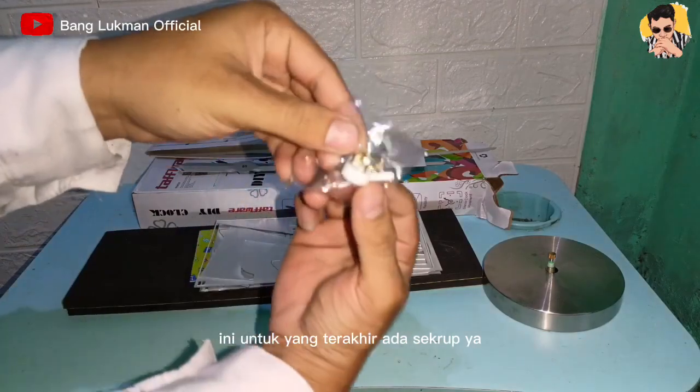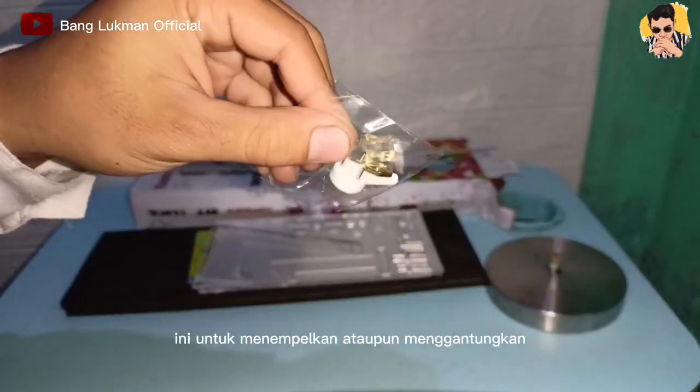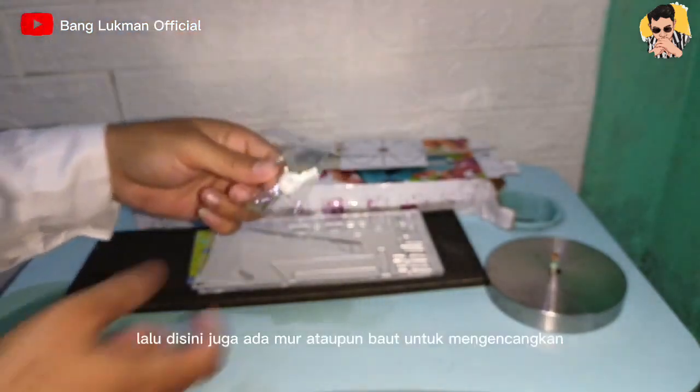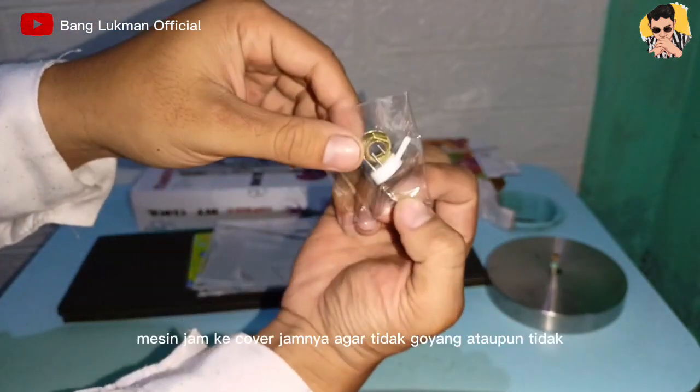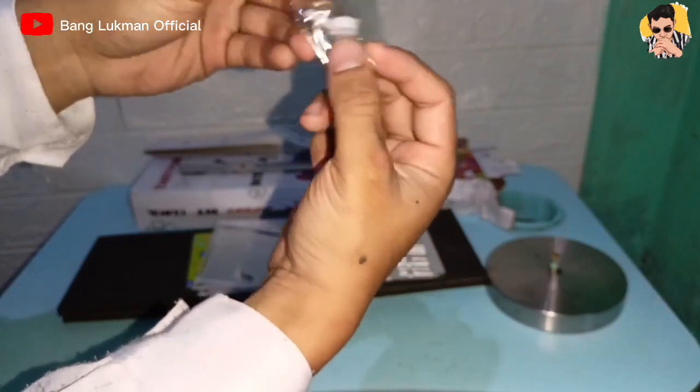Ini untuk yang terakhir ada skrup ya, ini untuk menempelkan atau menggantungkan cover dari mesin jam yang tadi ya. Lalu disini juga ada mur atau baut untuk mengencangkan mesin jam ke cover jamnya agar tidak goyang ataupun tidak bergeser.